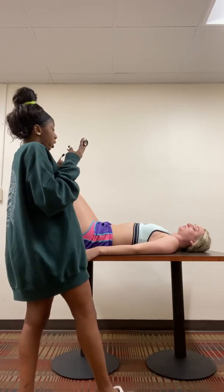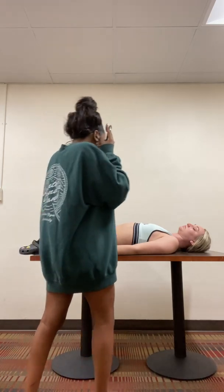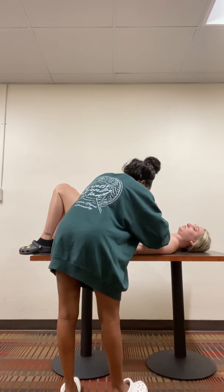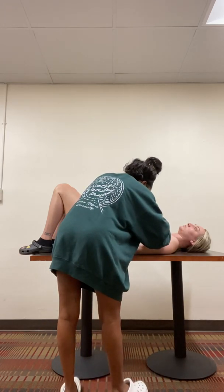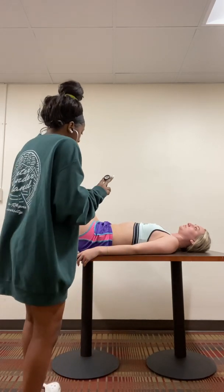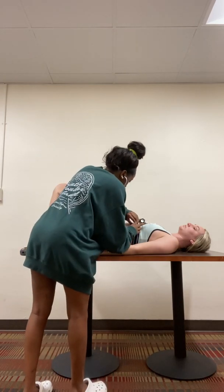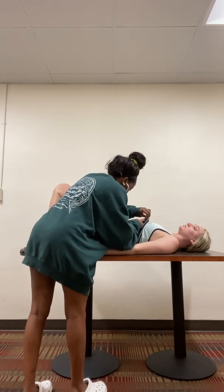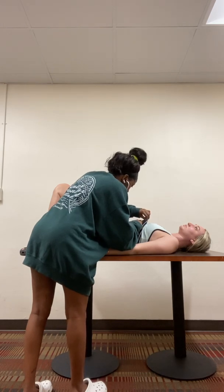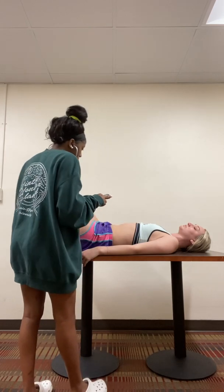Next, I'm going to check your Erb's point. All right, beat sounds normal. Don't hear any splitting. Next, I'm going to check your tricuspid. Sounds good. Don't hear any splitting. Normal beat.